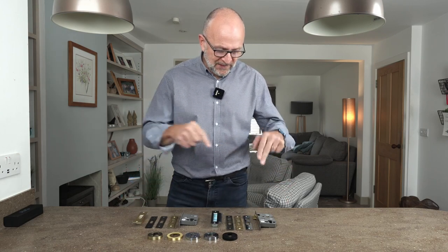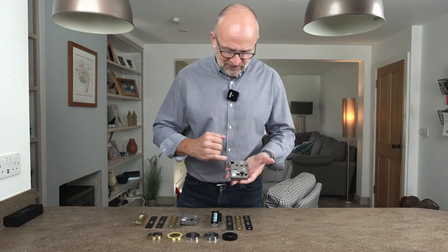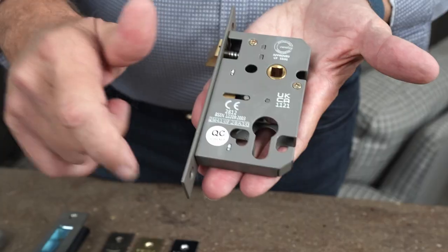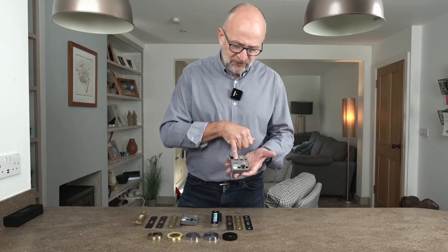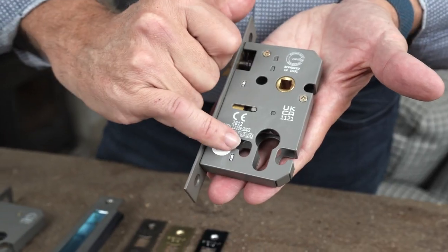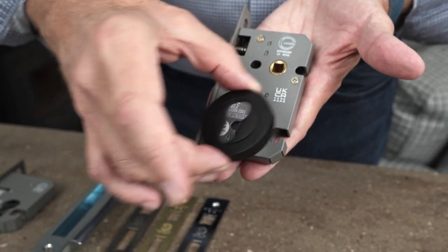Without further ado, let's have a closer look at these products. This particular one is our Euro profile sash lock for a lever handle. Up here you'll notice a cutout — this is for what we call a bolt-through connection. It's a far better way to bolt the handles through, especially if you've got something like a lever on rose handle. Down here we've also got bolt-through connections for the Euro escutcheons.